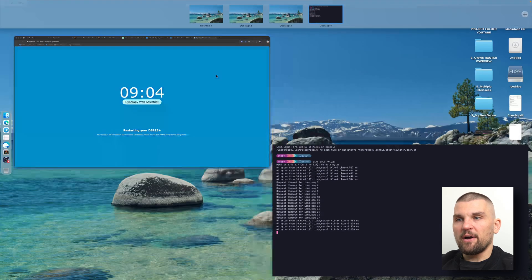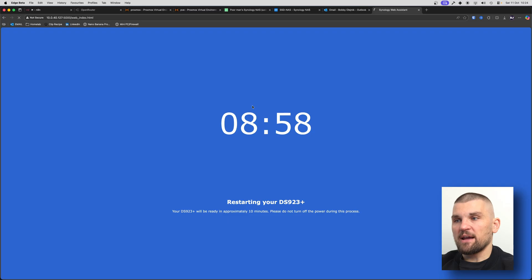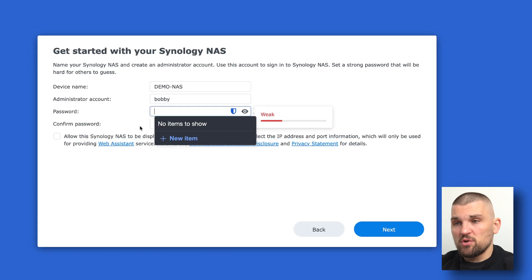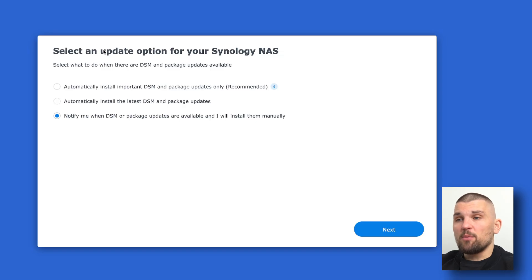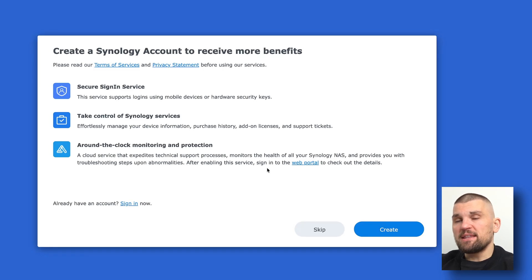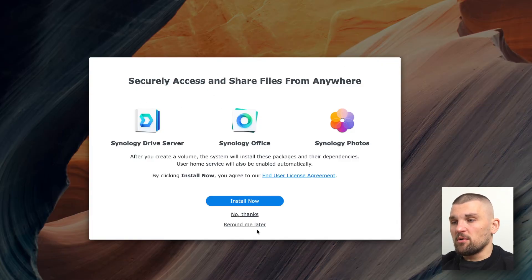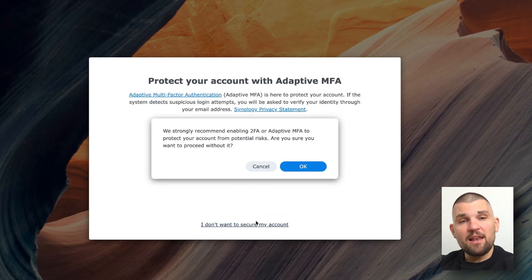We've just had the IP address pinging back, so I can go back and refresh the page. There's our Synology NAS loaded. I'm going to call it 'demo NAS', set up an admin account with a super secure password, then click next. It's asking about update options — I'm going to select 'notify me' because we can't just update willy-nilly; we need to make sure it's in line with patched versions. I'm going to skip creating a Synology account, not submit any data to Synology, and dismiss the multifactor setup for now — though I highly recommend you use multifactor in practice.